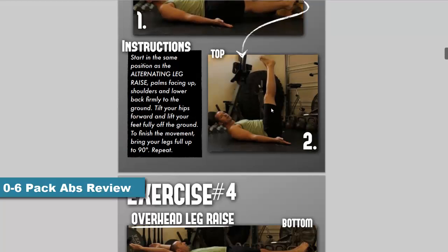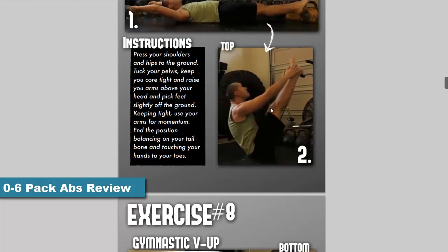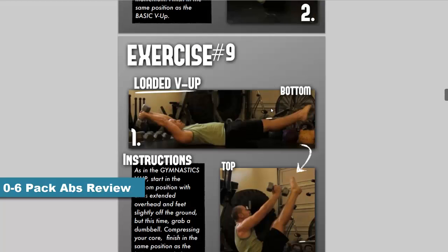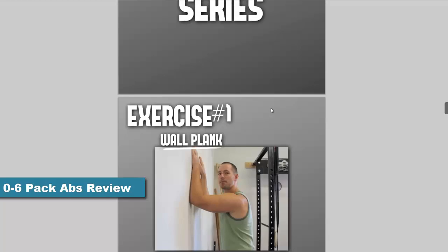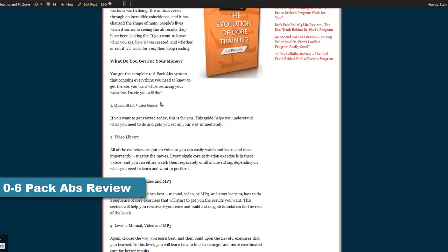It's funny how the best things are discovered by accident. That is exactly what happened with Tyler Bromlin. He thought he knew everything about getting amazing abs, but through life's tribulations and chance encounters, he learned that he didn't. First and foremost, I had to figure out who Tyler Bromlin was and why he created this 0-6 Pack Abs product.